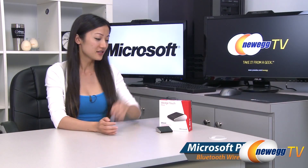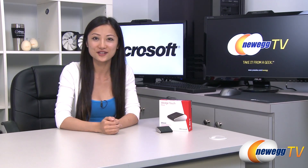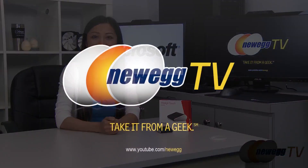That wraps up our overview on this Microsoft Wedge Touch mouse. I'm Joanne, and if you enjoyed this video be sure to subscribe to our Newegg YouTube channel. Thanks for watching Newegg TV and we'll see you next time.